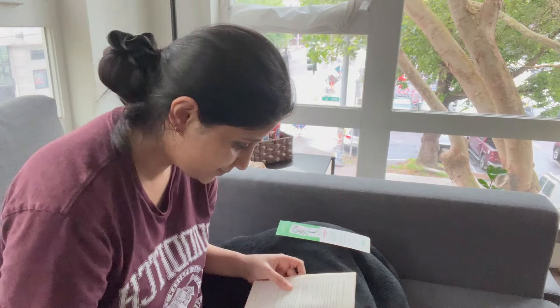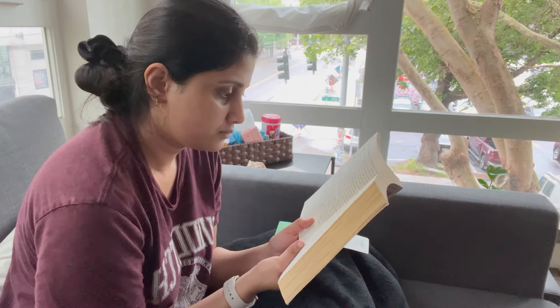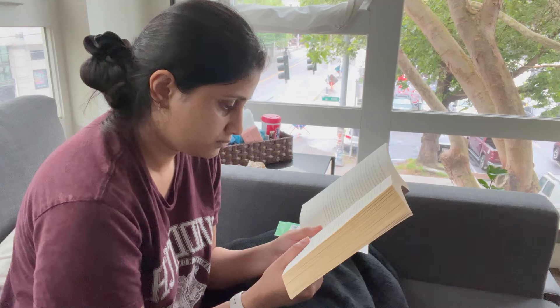I also like to read for some time — maybe 15 or 20 minutes in the morning. The book I'm currently reading, or was reading when I filmed this video, is 'It Ends With Us' — it's just a romance novel.